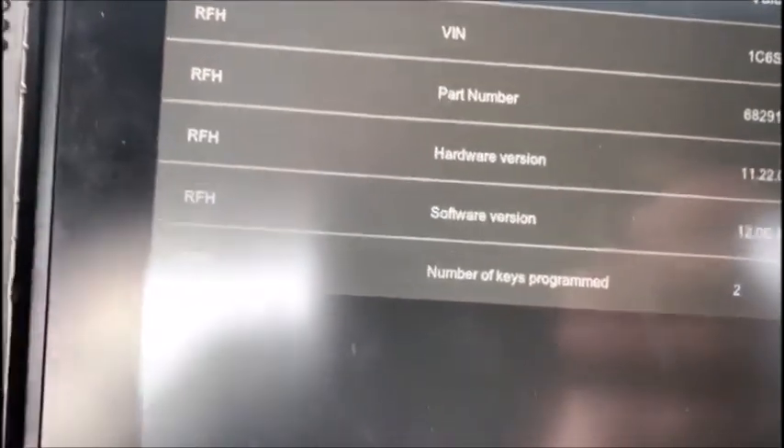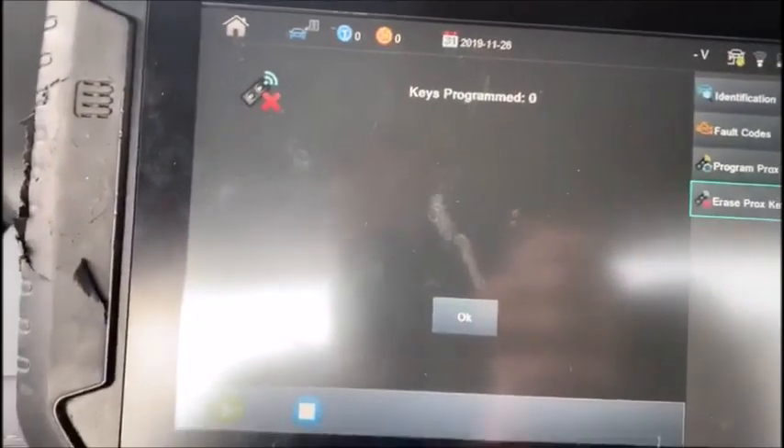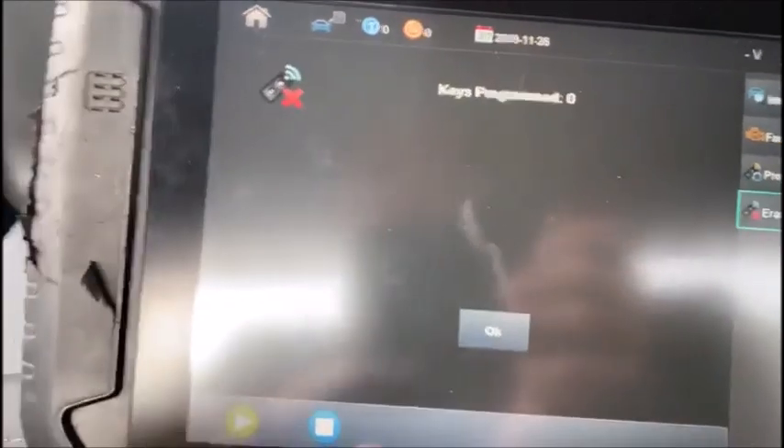There's our information — it's given us the VIN number and how many keys are programmed. We've got two programmed. Let me erase the keys. Keys programmed zero, so that successfully did that.